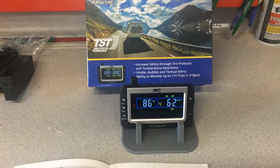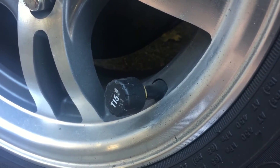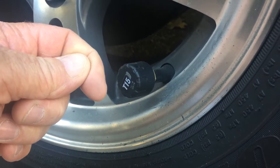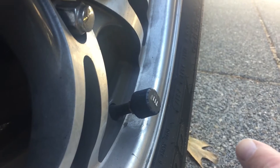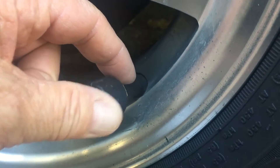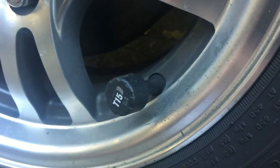Here are the cap sensors I chose. You have an option to get these or flow-through sensors where you can air the tire up while leaving the sensor on. The flow-through sensors stick out quite a bit more — about an inch and a half long. I didn't want them protruding past my tire because if I clipped something it would tear it off. Also if you use the flow-through sensors you have to have a metal stem. With these cap sensors you don't have to have a metal stem, though when I change my tires out I'm going to switch to a metal stem.